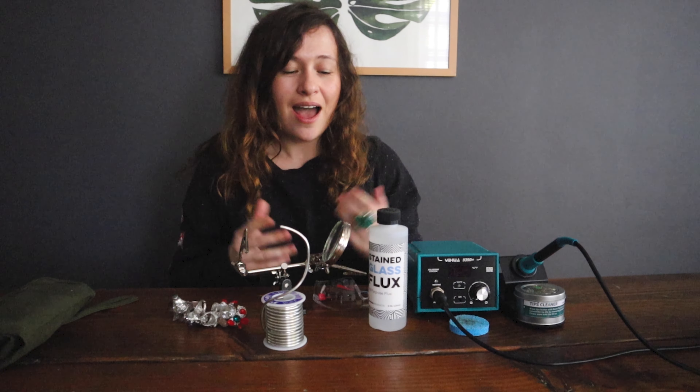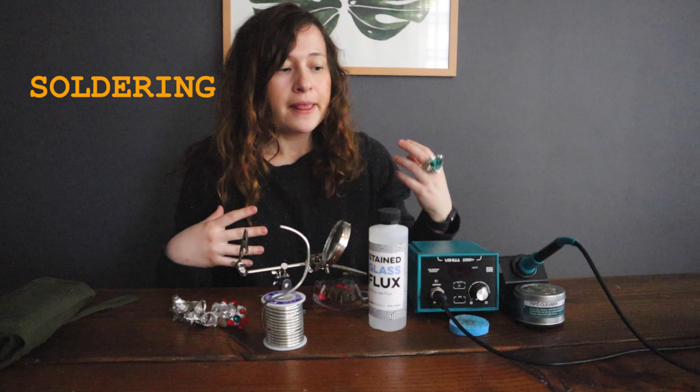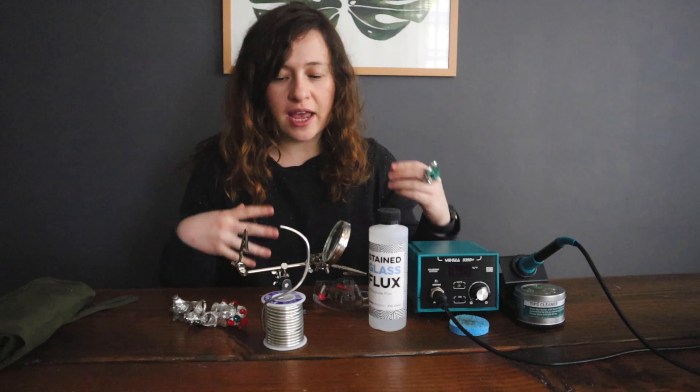Hi guys! Welcome back to my channel. In today's video I will be showing you what I learned about soldering as a beginner — information that I've gathered, tests that I've done, and equipment that I bought that didn't work and equipment that did work. So if you are thinking about starting jewelry making or you're curious about soldering and soldering irons, this is a video for you.